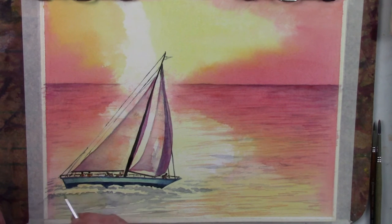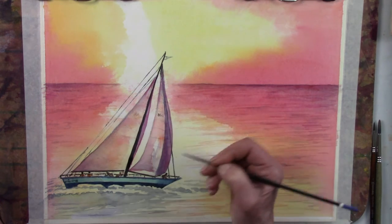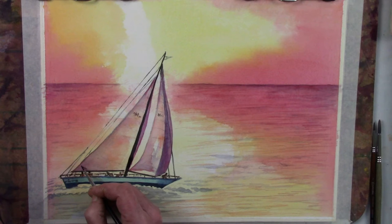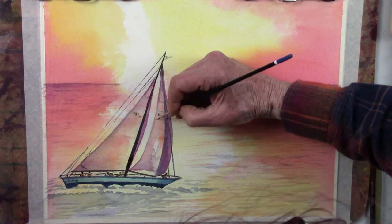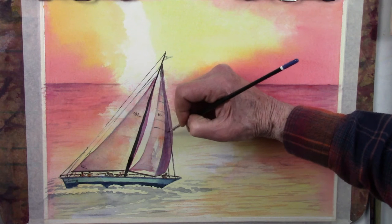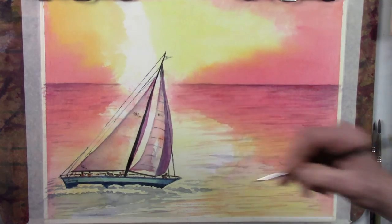I'm going to take a pen and do some marks as if there's some writing there on the sail — usually there are some things there. Down here on the bottom of the sail there would be some kind of registration or identification marks. Now that we're done with most of the pieces, I want to put in the lines where the sail has reinforcement — where it's sewn together and has reinforcing holding it together.